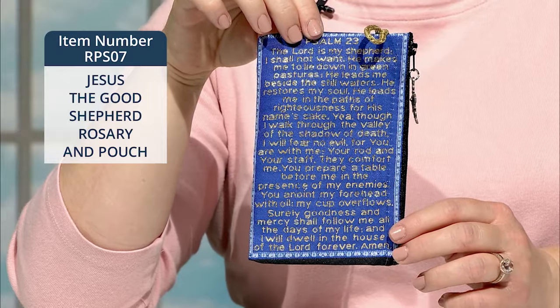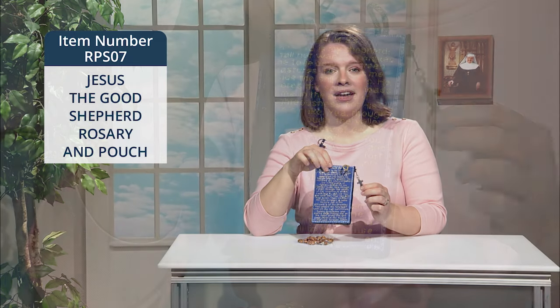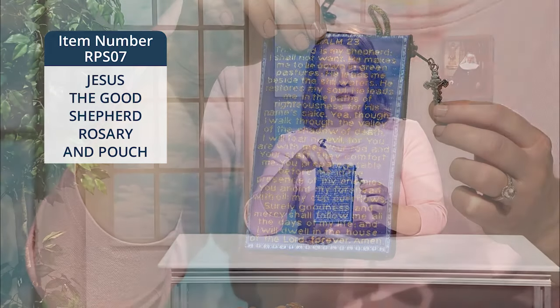The pouch measures 4 inches wide by 5 and three-quarters of an inch high. A crucifix adorned with INRI is attached to the zipper. The pouch has a gold finger loop too, and it's perfect to carry your rosary in, or your prayer cards, jewelry, keys, coins, or trinkets.